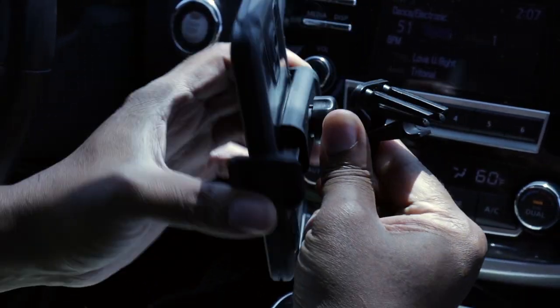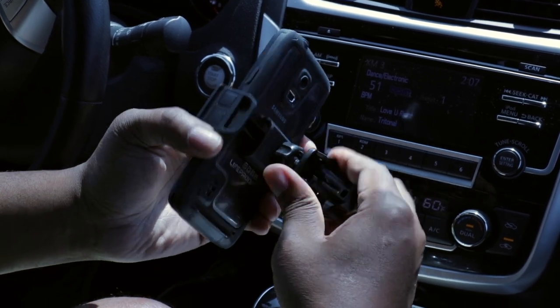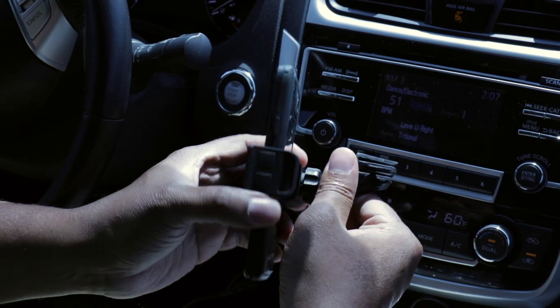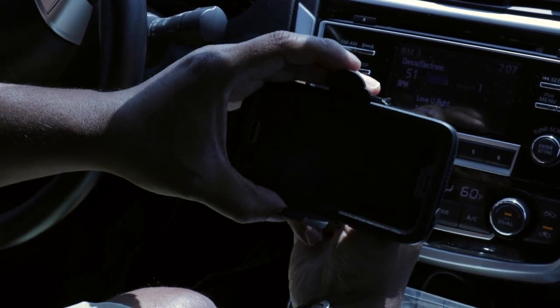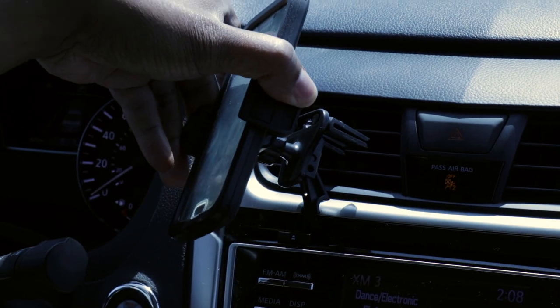Pretty cool — you can rotate this 360 degrees. With that being said, that will give you the ability to orientate your phone either horizontally like this, or vertically.